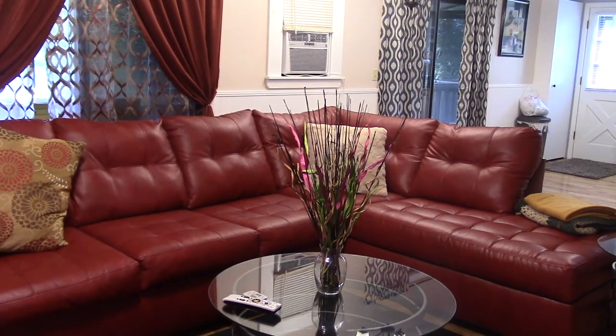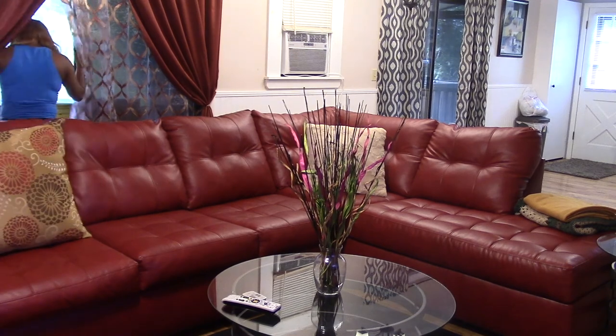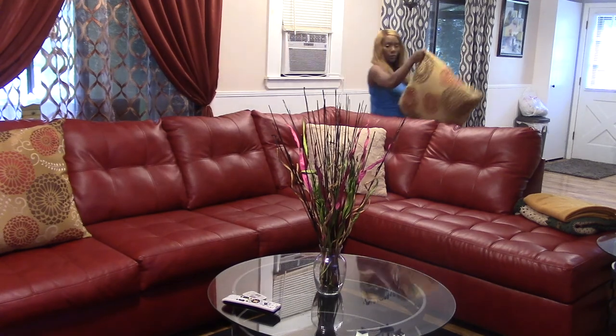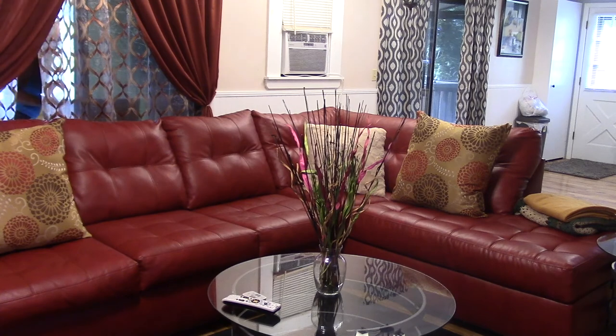Hi guys, welcome back to the channel. This is your girl Gina coming through with a haul, and I'm putting the things that are in the haul into my space.